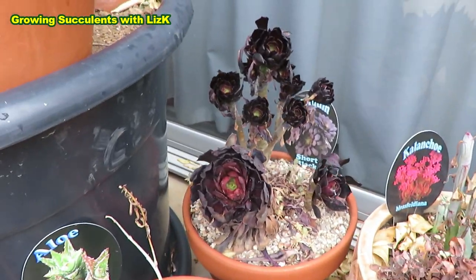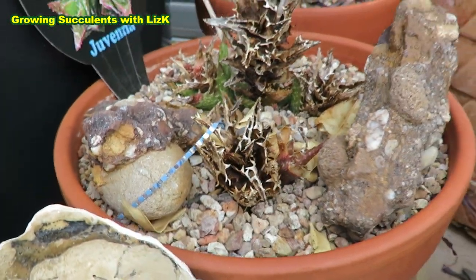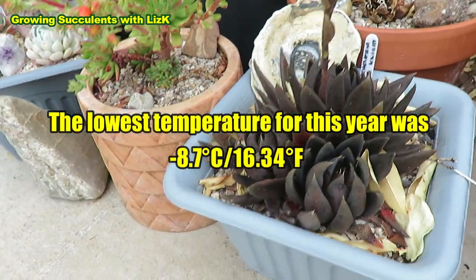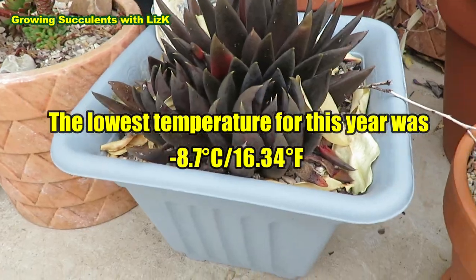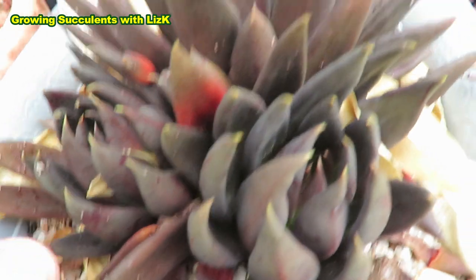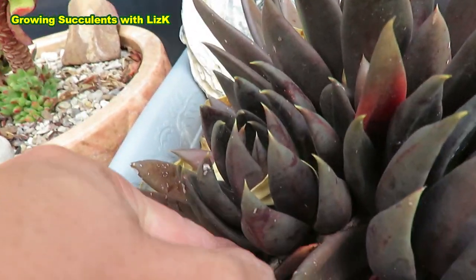They're still alive, that's the main thing. Aloe Jovina — we had some frost as well, so they got hit by the frost. And also this one is my Black Knight Echeveria. It's still alive — that's the only concern I have. As long as they stay alive, that's okay. And a lot of dry leaves.